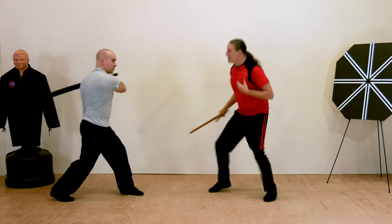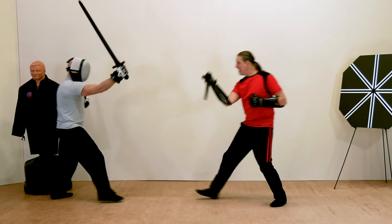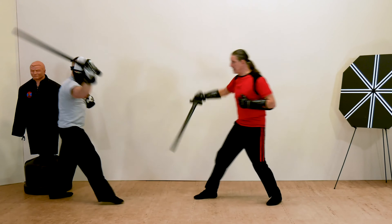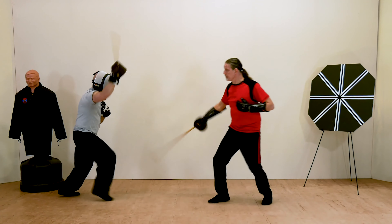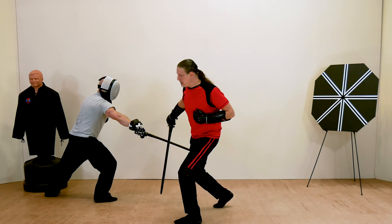In Level 2, Short Sword Defense, you'll learn how to use evasion and blocking to defend yourself against your opponent's attacks. You'll also continue perfecting your targeting, distancing, and control with the sword.